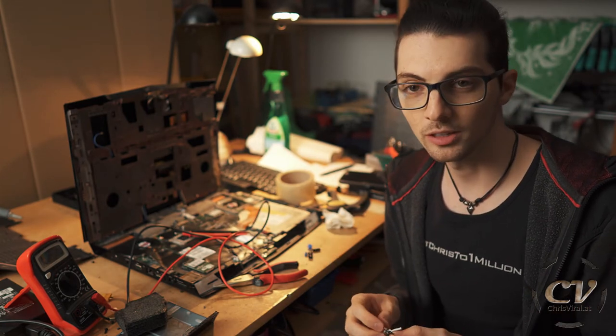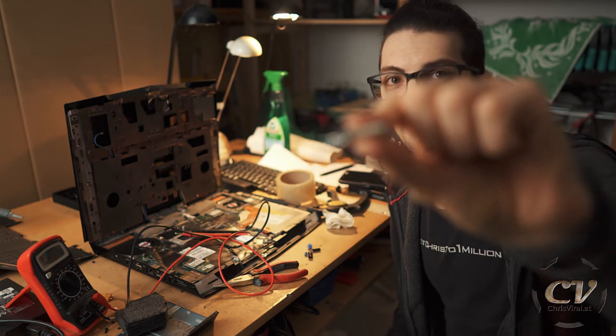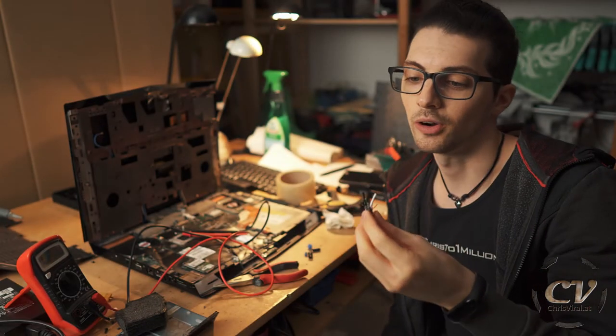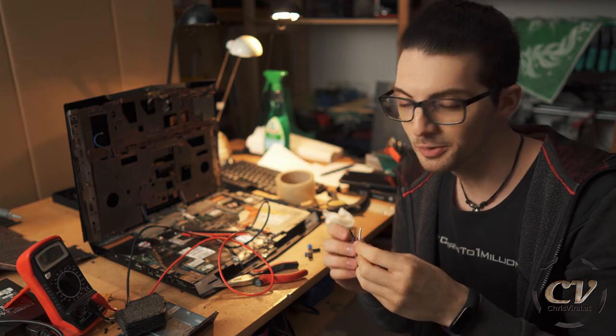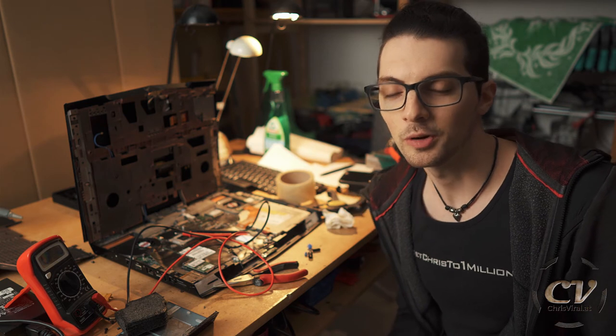Maybe someone can elaborate on this in the comments — but that's it for this one. Smash the like button the way I smashed this thing apart just to find out how it works. Reverse engineering on point. Bang the bell to never miss PC build related vlogs and check the recent news on chrisviral.com.